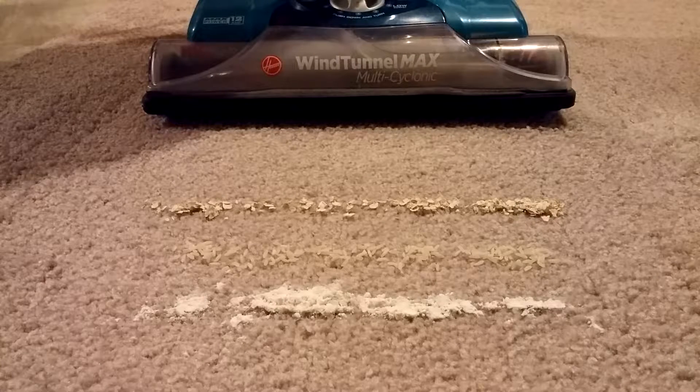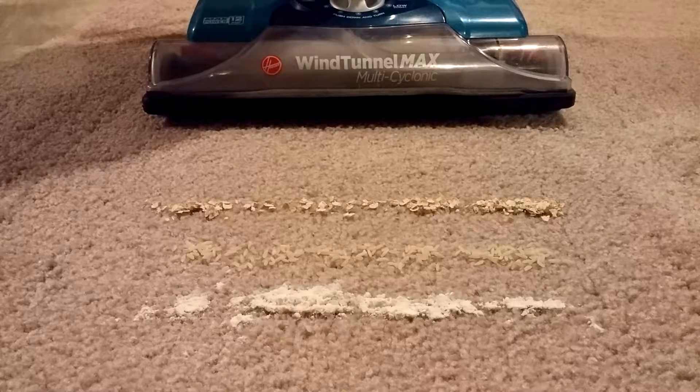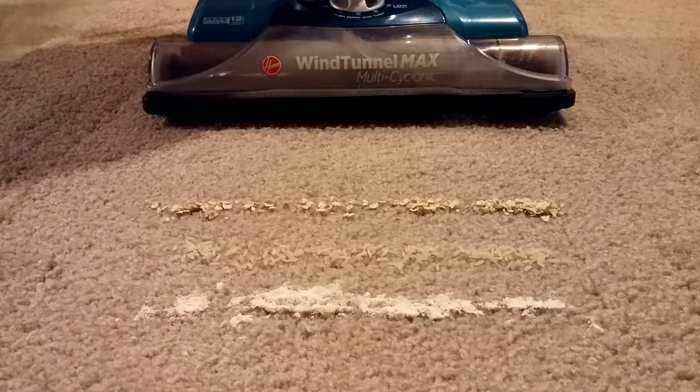Bill from VacLab. If you remember the previous flower under the carpet test for the Hoover Wind Tunnel Max, I actually called it the min because it actually did very, very poorly. So let's see how well it does with debris on top of the carpet rather than under.